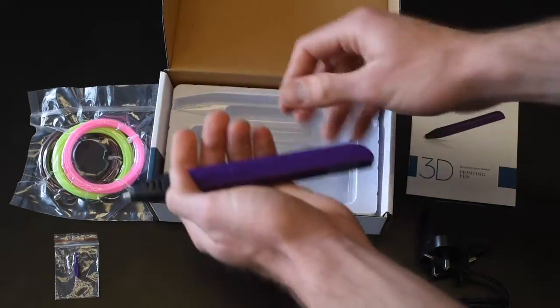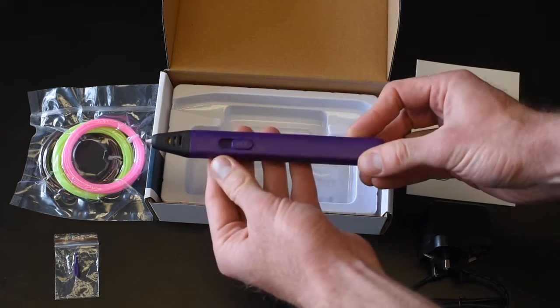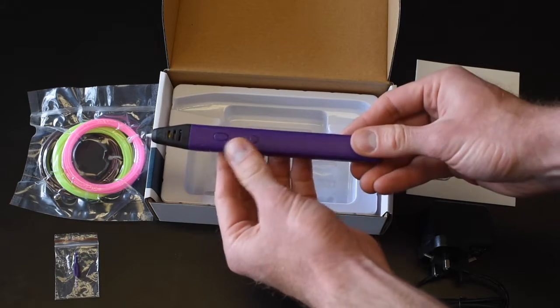We'll just take the pen out — and here it is. You've got a few controls for moving the filament forward and back, a speed controller, and a few LED lights.